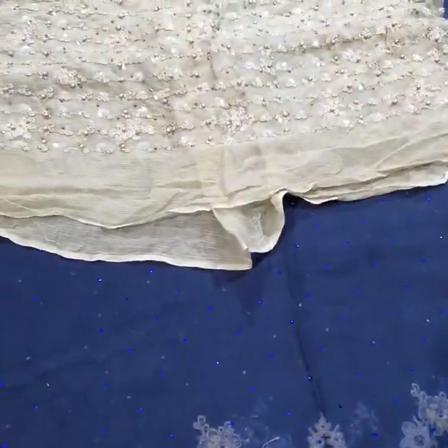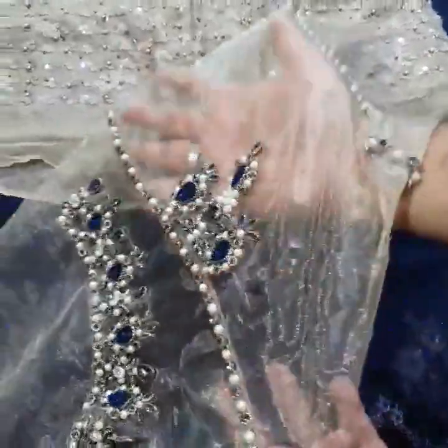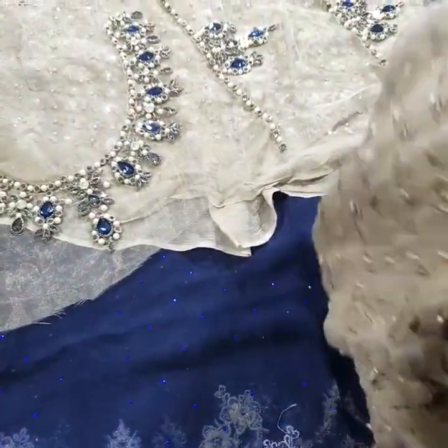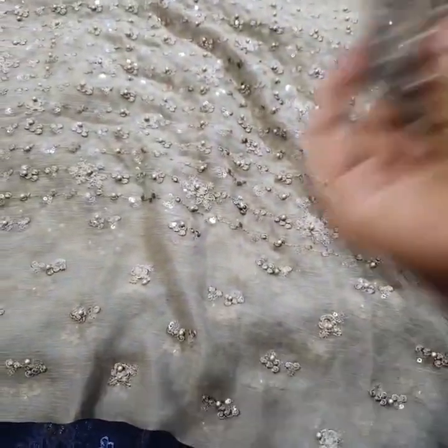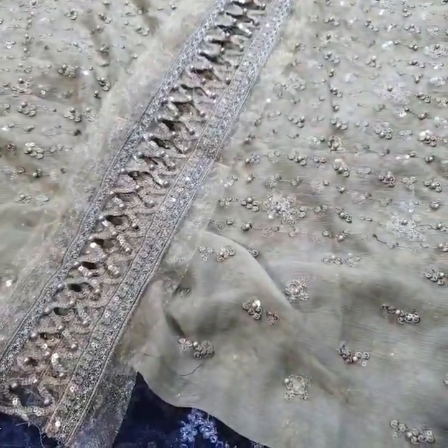This is the body in contrast with sequence and thread work. I have to show you these — these are hand embellished cuff sleeves, and there is cutwork on them. Then I am going to show you the next fall.